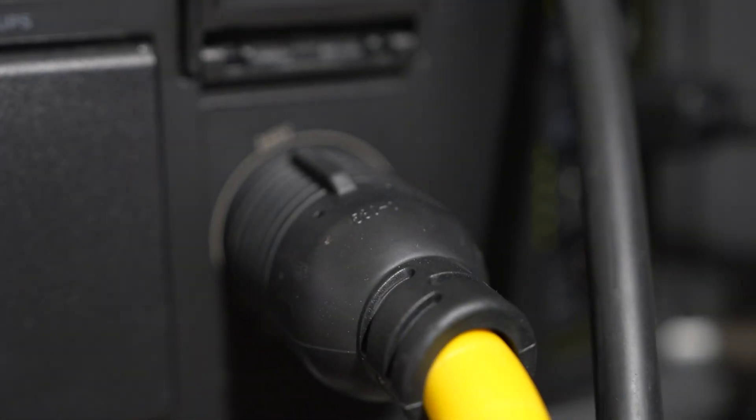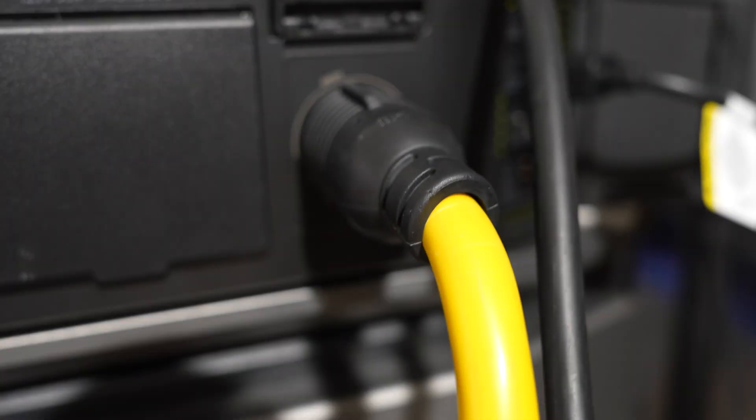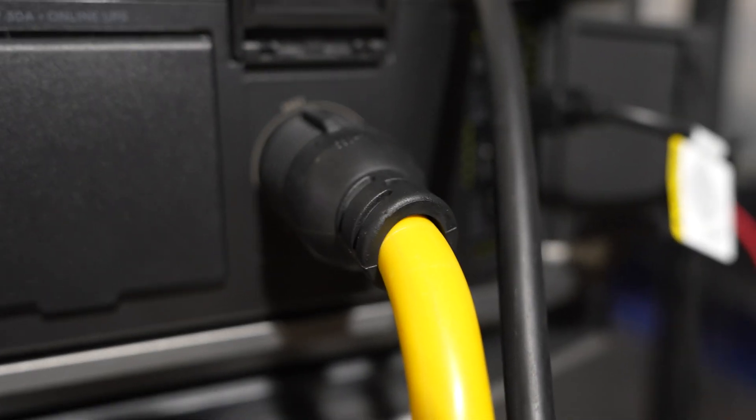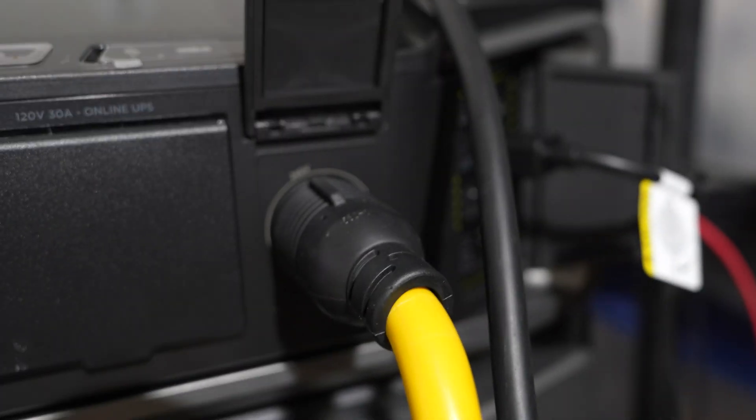We have a 240-volt port that lets us do level 2 charging or even feed into your home via generator inlet or manual transfer switch. No longer are the days of the double voltage hub to achieve this.